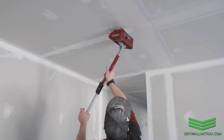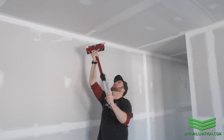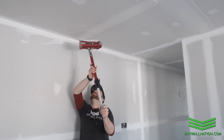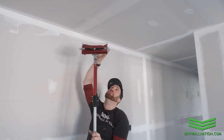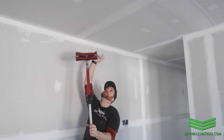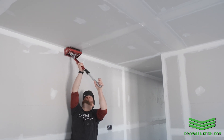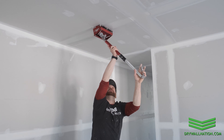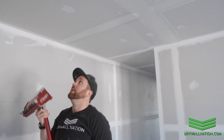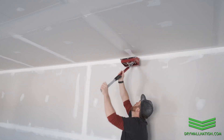Starting at the butt joint, we're going to work towards the wall and pull our brake. We're going to come back from this direction, finish it, and then go over it a second time to get rid of any imperfections, pits, or bubbles in the mud — and carry that lap mark right to our butt joint. Starting at the wall, let go of the brake, and as I get near I'll pull my brake and lift off right at the butt joint, eliminating lap marks in the middle of the seam.